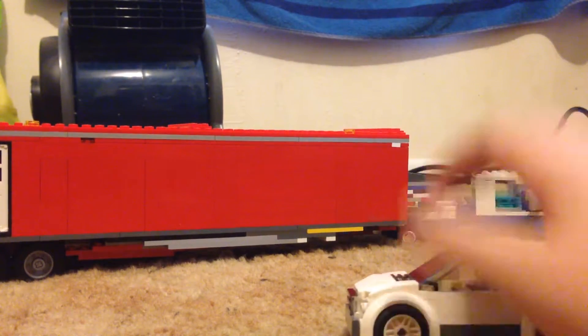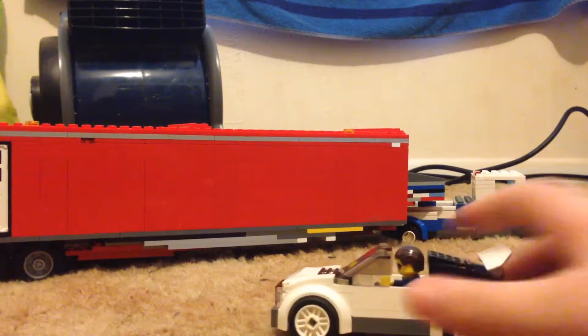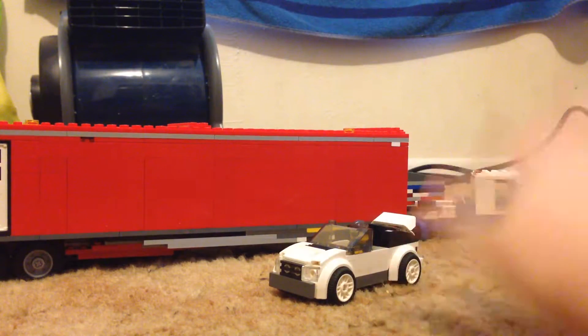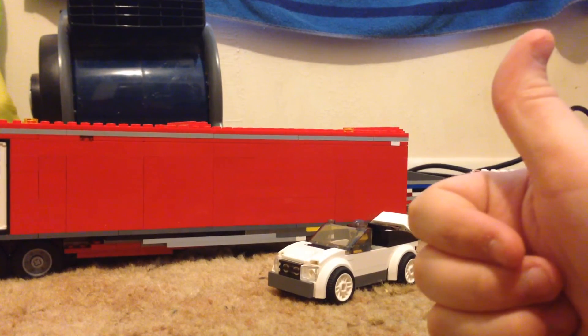It's got the new rims and I will show you this one later in a different review. Leave a like and subscribe, stay awesome everybody, and check out my channel or my page on Instagram. Stay awesome, bye!